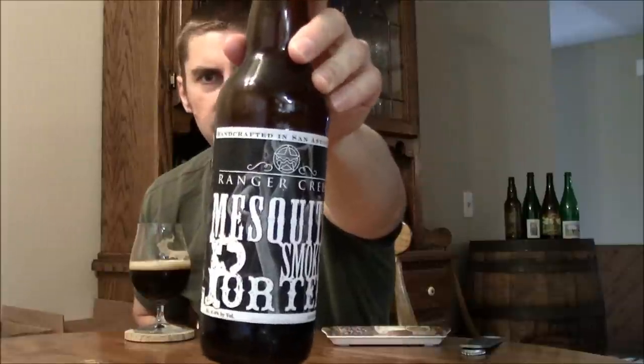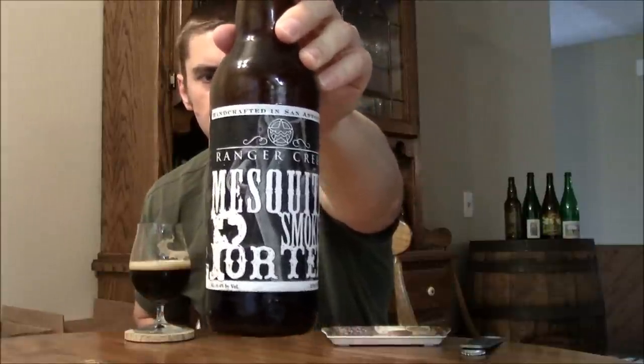I know there's one other brewery out in Arizona that uses mesquite to smoke some of their malt, but this one I'm going to give a B plus. I really enjoyed it — just wish it was a little lower carbonation, but glad it is bottle conditioned. Thanks to Steven from Texas for sending this one out to me — it's definitely right up my alley. I recommend checking it out; you can get Ranger Creek down in San Antonio. So until next time, please comment, subscribe. Cheers.